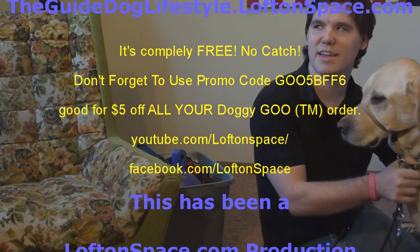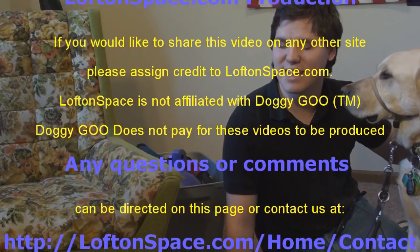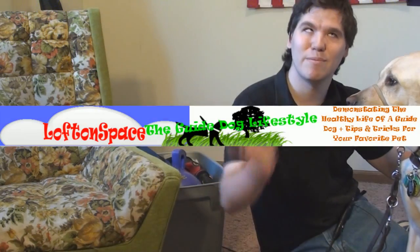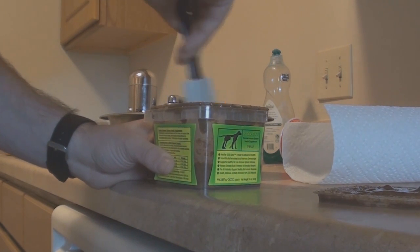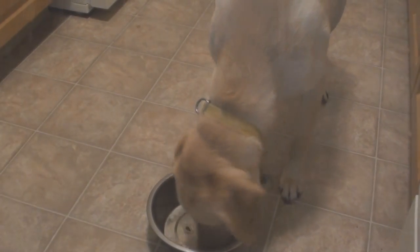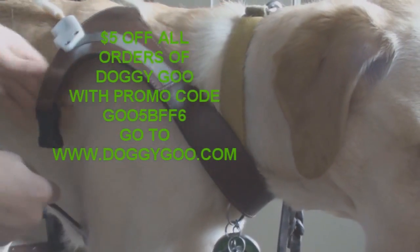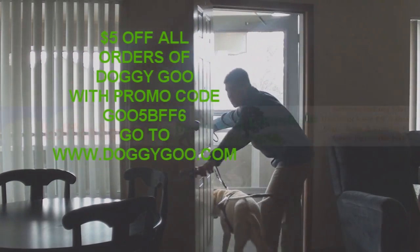Thanks so much everyone — Philbin was great today. He's a great dog and I wouldn't trade one day without him. We hope to see you guys next week. Stay tuned: we have a Doggy Goo promo code for you. I'm Odie Lofton, legally blind, and I've been using Doggy Goo with my guide dog Philbin for some time — it's worked wonders, relieving his allergy symptoms at the source and building his immune system naturally. We've partnered with Doggy Goo to bring you a special promo code to save five dollars off every order: log on to doggygoo.com and use promo code GOO5BFF6.